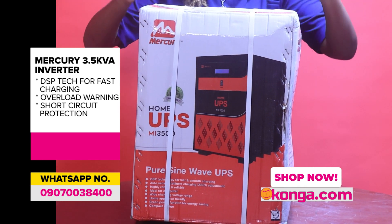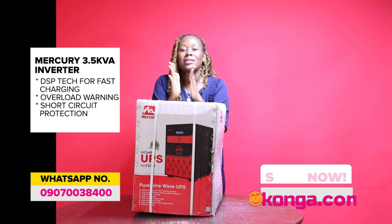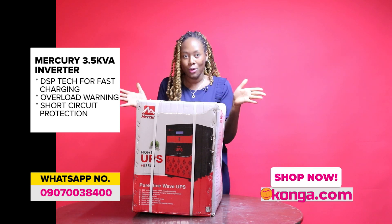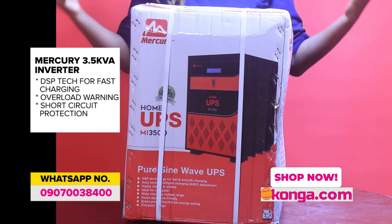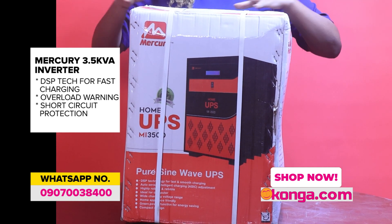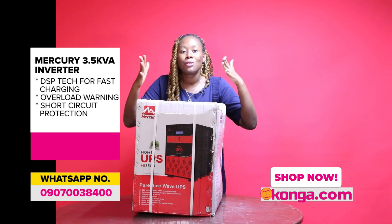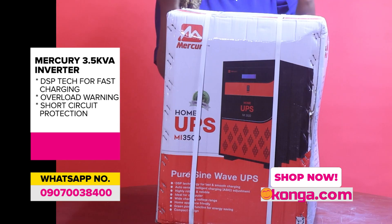Let's talk about the 3.5 KVA. It has DSP technology for fast and smooth charging, so everything charges very fast. It also features auto sense intelligent charging — when I say it's a generation ahead, everything about it is just wonderful because even the charging is intelligent.